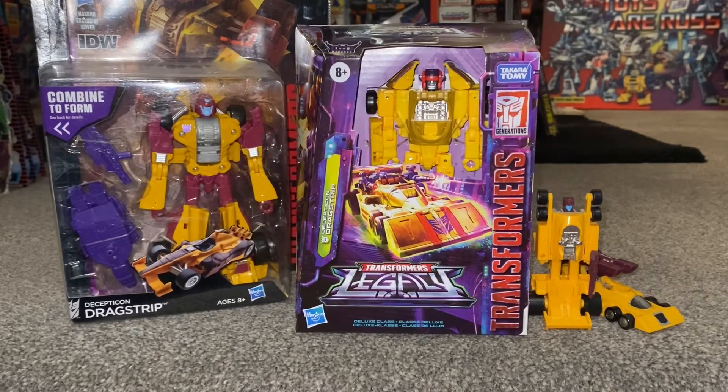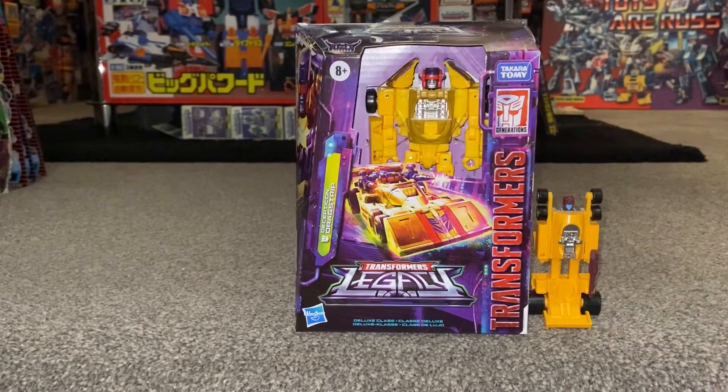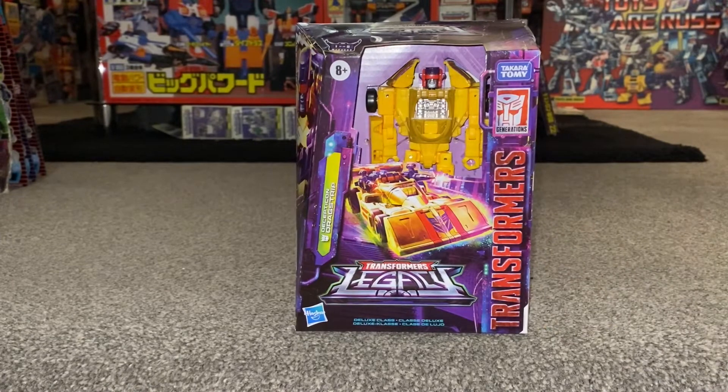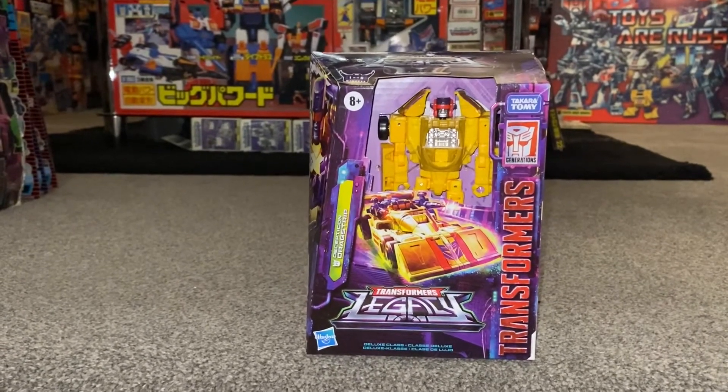A couple of things before we get started. I need to thank Robot Recruits because that's where I purchased this from — I pre-ordered it from them ages ago and it finally came into stock in the UK, and as you can see they got him to me lovely and safely.